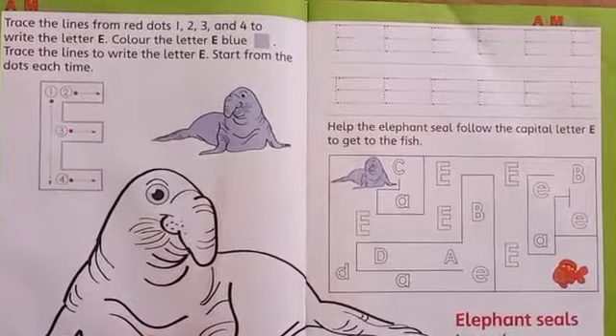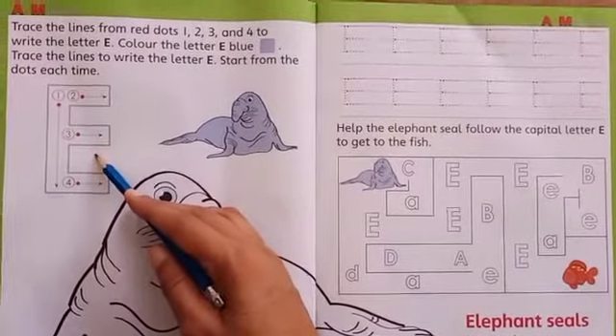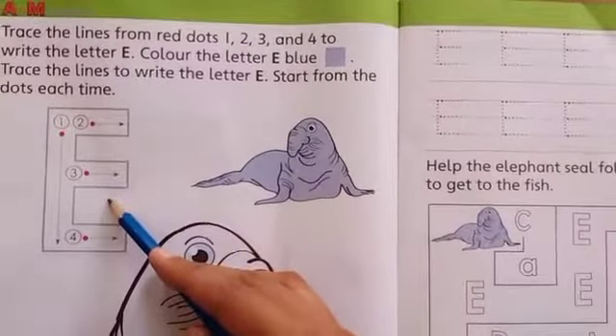So students, today we are going to learn our new letter and that is letter E. Which letter is this? Letter E. And it's capital letter E. Capital letter E.